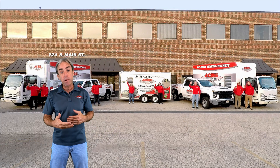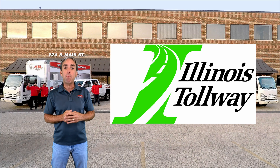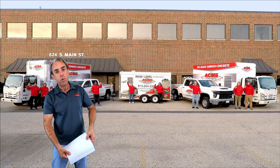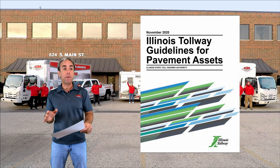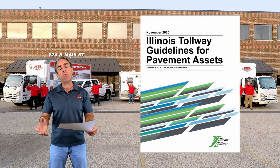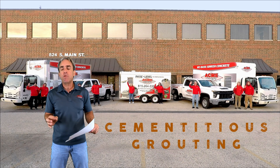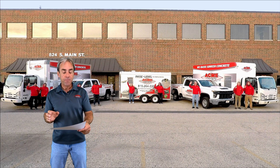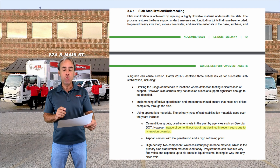You don't have to just rely on our experience with mudjacking materials. We can also lean on the experience of the Illinois Tollway and surrounding departments of transportation. You can go online and easily find a document by the Illinois Tollway called Illinois Tollway Guidelines for Pavement Assets. Reading through it, you can learn from their decades of experience dealing with settled, sinking highways and figuring out the best ways to raise them. Back in the day, mudjacking — or what they refer to as cementitious grouting — was the only option, but the document states very clearly that the use of cementitious grouts has declined due to its erosion potential.